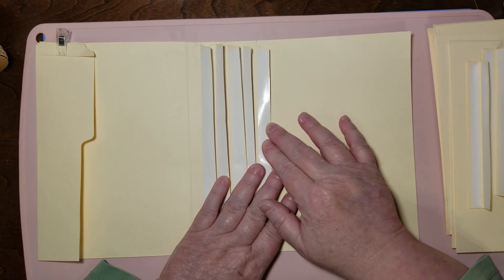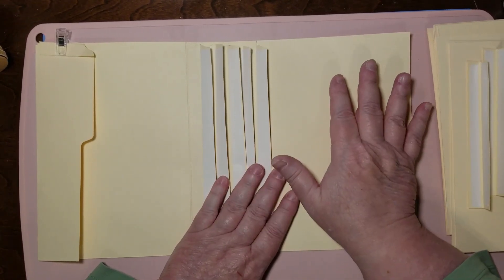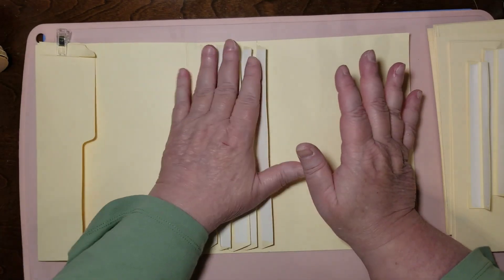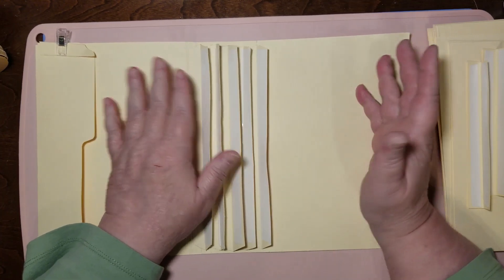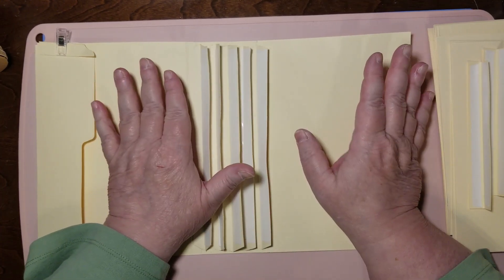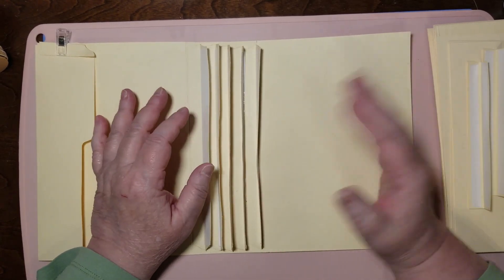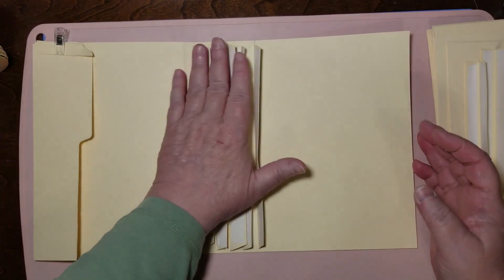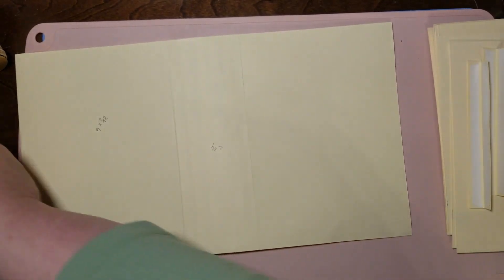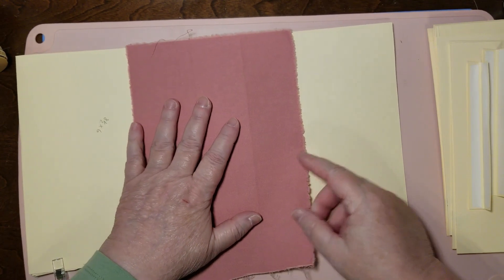I've got some double stick tape on mine because that's how I roll. You don't have to use it if you don't like it — you can use just one or two, whatever you want. This is what I'm doing, and hopefully you'll get a few ideas or a little bit of inspiration. First, before we do anything else, I want to go ahead and put this on here.